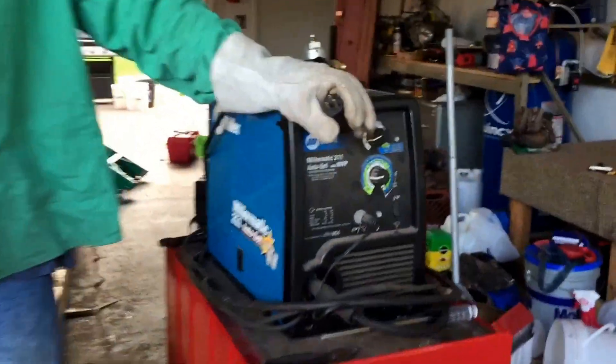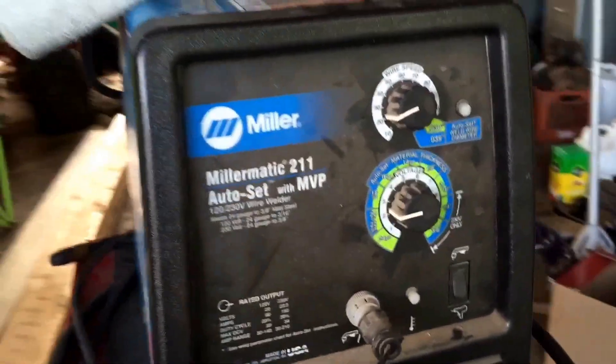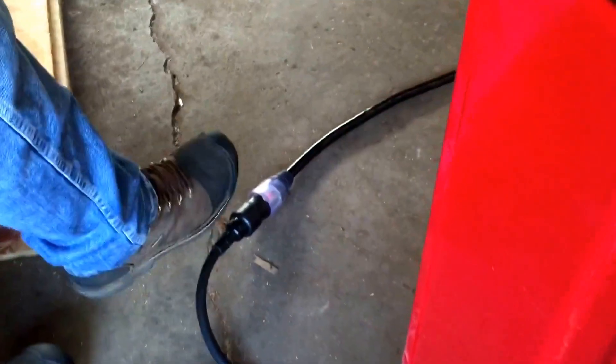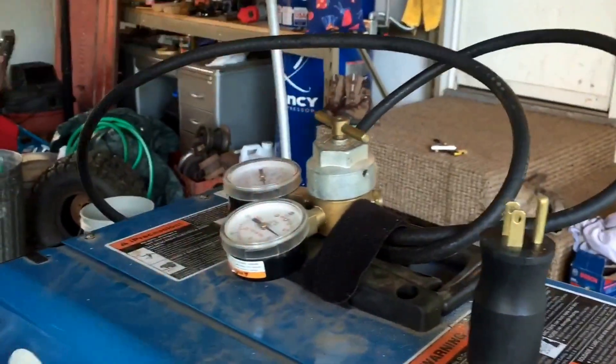We got Steve with his Miller-Matic 211 Auto-Set — it's dual voltage. We are going to start with 240 volt and then move on to this 110 volt outlet. It screws off right where it plugs into the extension cord. We're going to exchange it for this 110 outlet. We are running flux core in here, and we're going to be doing a side-by-side test with Gordy's welder.